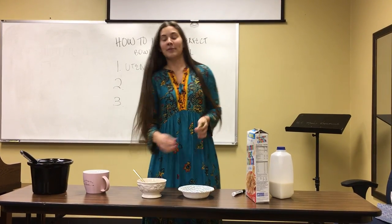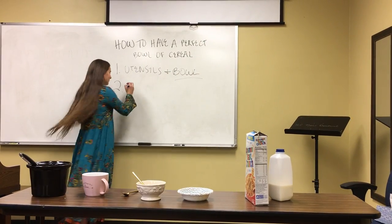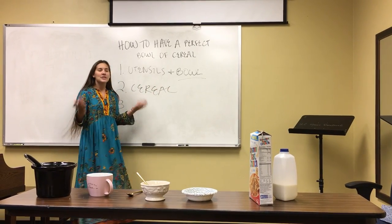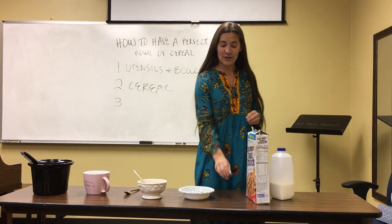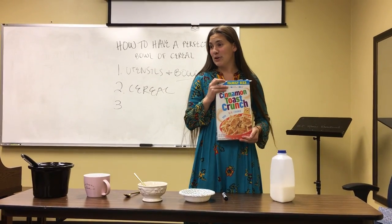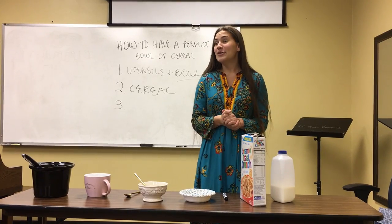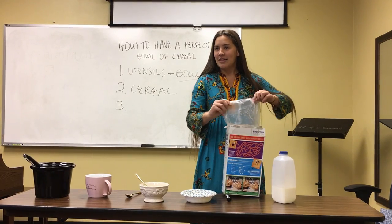Then you have to have cereal. You can't have just a subpar cereal — you have to have your favorite cereal. Mine today is Cinnamon Toast Crunch, yesterday was Oreo O's, and the day before was Fruit Chips. So you decide on that.